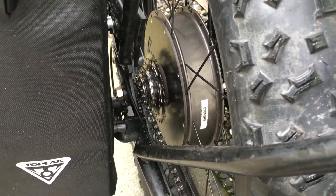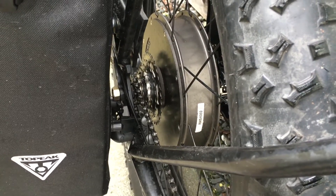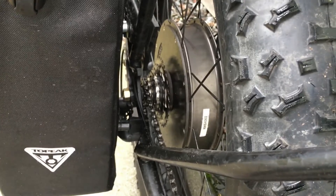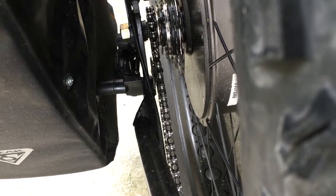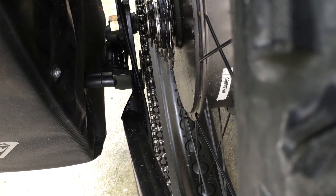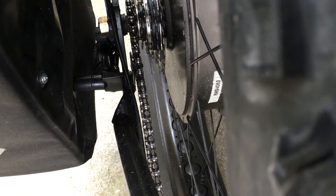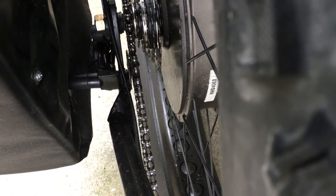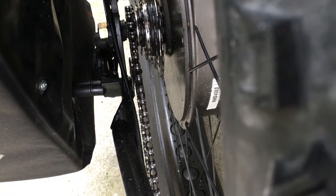Here's my freewheel — it's a DNP Epic seven speed with an 11 tooth small cog and a 30 tooth low gear. That black piece is a spacer to keep the pannier from hitting the derailleur when going over bumps, because you don't want a heavy pannier with 10 pounds of batteries slapping up against your derailleur. So I use that piece to keep the pannier away so the derailleur can work freely.